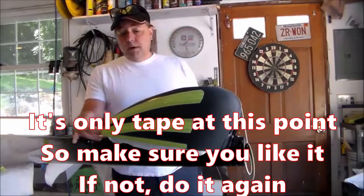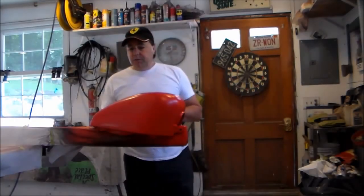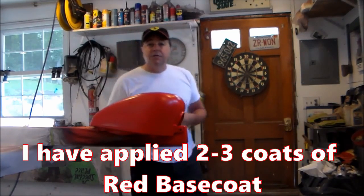I'm going to get the shop ready and we're going to put some red on this. I laid down my red base coat and now we're going to peel it back and see what we have.